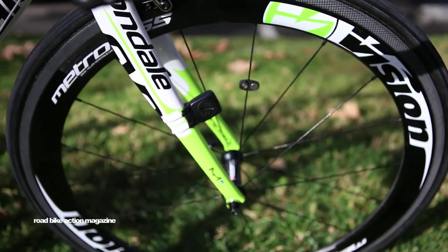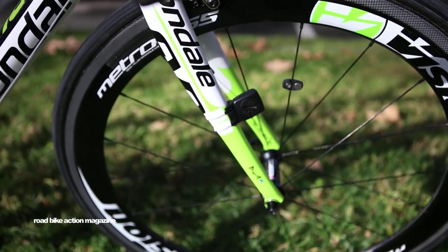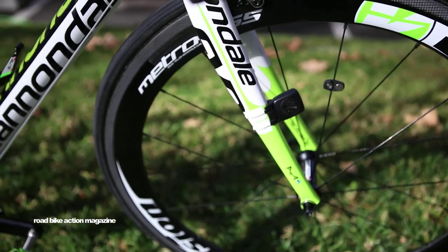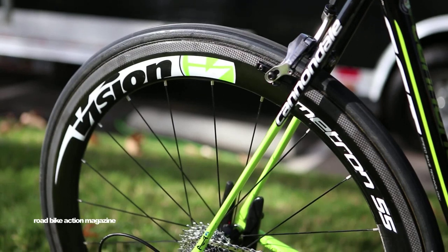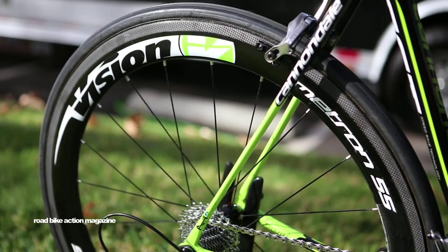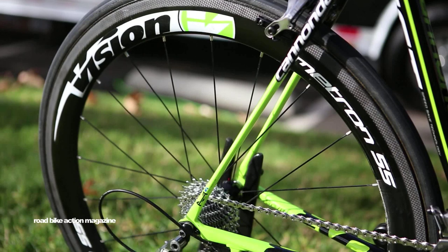Going down to the wheels, we have the Kenda SC tubular that is specially made for our team. They're mounted onto the Vision Metron 55 tubular wheel that Peter uses in virtually all of his races.